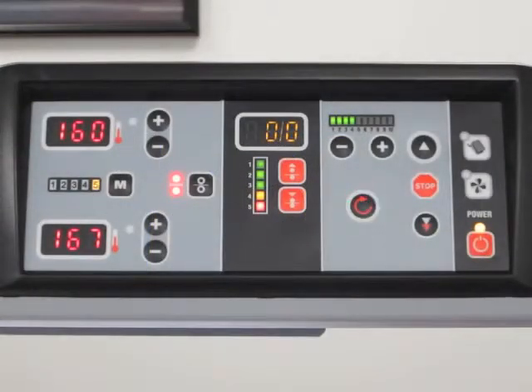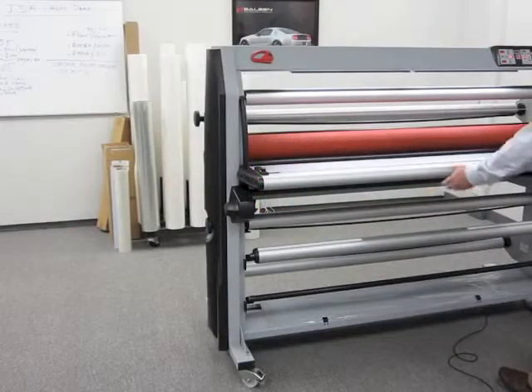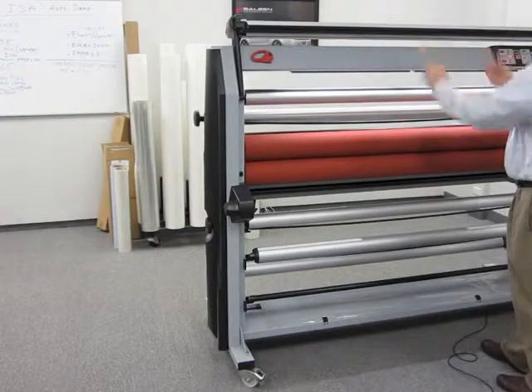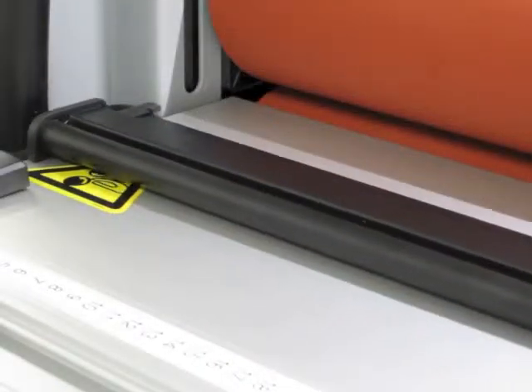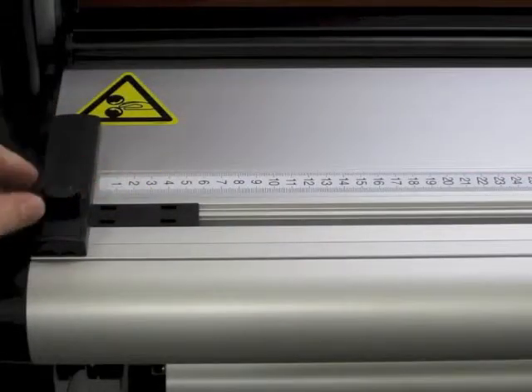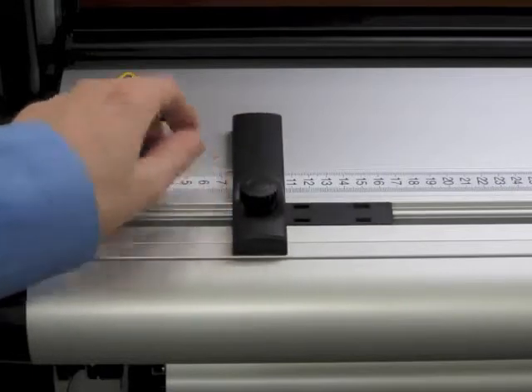An electronic eye detects obstructions and automatically stops the rollers. A swinging feed table makes loading films and media simple. An optional feed guide flattens prints before entering the laminator. The squaring guide helps ensure that prints enter the laminator perfectly straight.